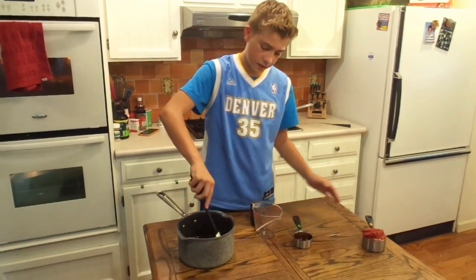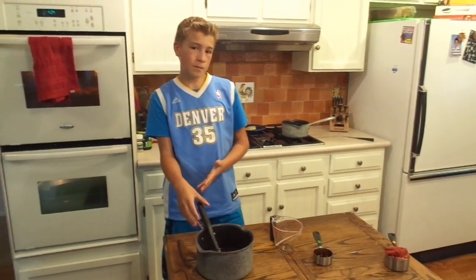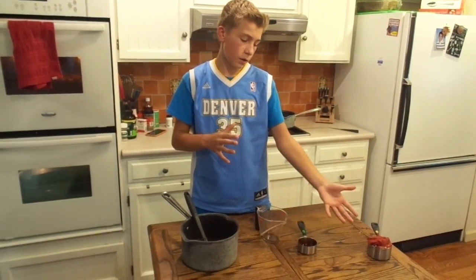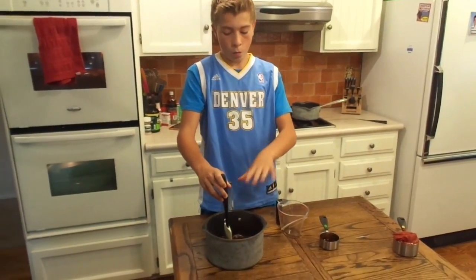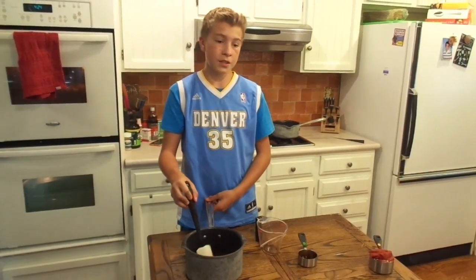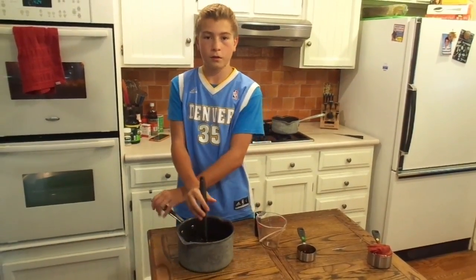After you mix this, you're going to want to put it on medium high heat and let it come to your desired consistency. We have a half cup of ketchup topped with a four ounce can of tomato paste, and later we're going to mix this in with our sauce. When it gets to your perfect consistency, you have a great barbecue sauce that can go well with anything you want.